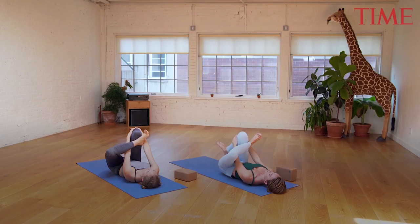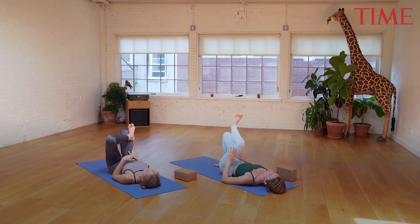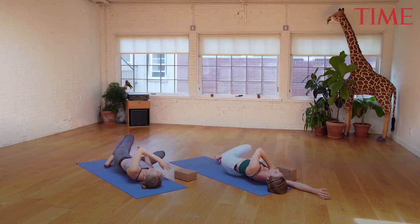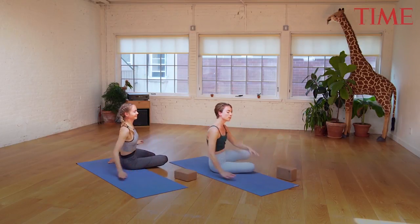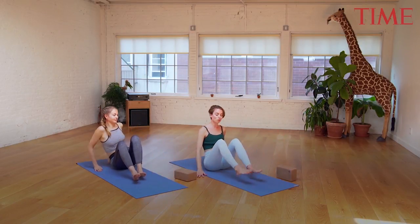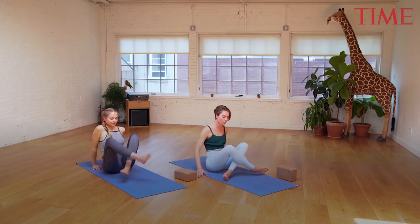Release the foot, reach your left heel up, foot to the ground, and then from here just rock over to your right side. Use your hands to push yourself up, and once you're facing upright take your legs out in front of you. We're going to do a simple cross-legged seat, right shin first in front of the left shin.